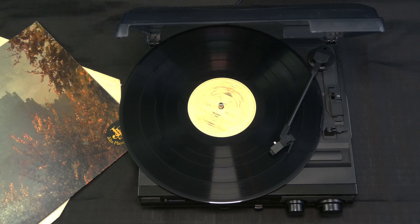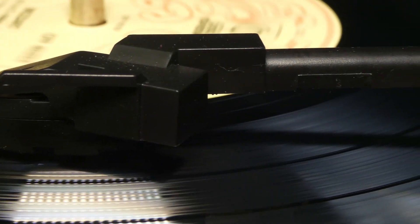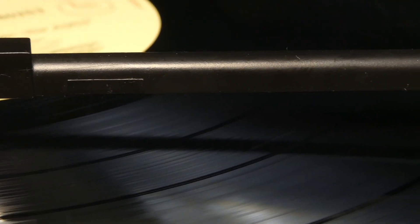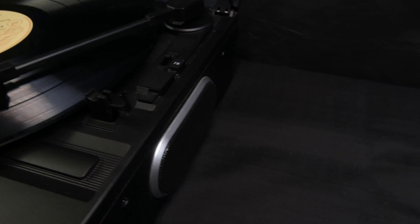The stylus and the cartridge are connected to the tonearm, which slowly moves inwards, tracking the spiral groove of the record. The electrical signals travel in wires in the tonearm to an amplifier, where they are strengthened before finally being fed into a speaker, which transforms these electrical signals into sound.